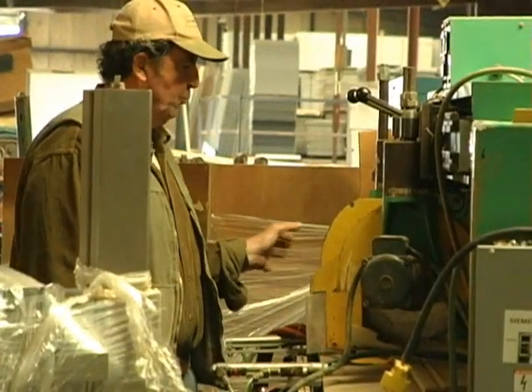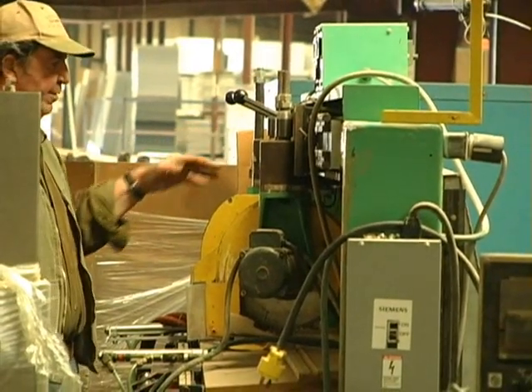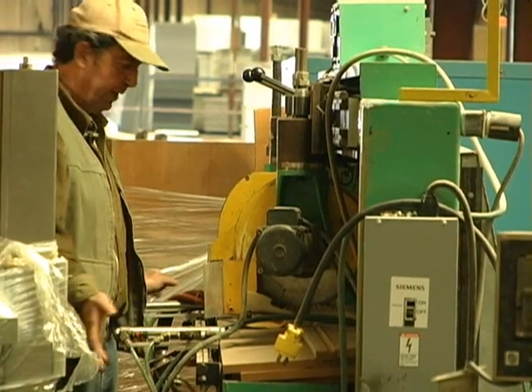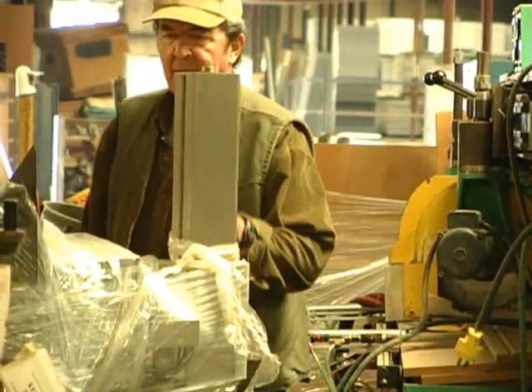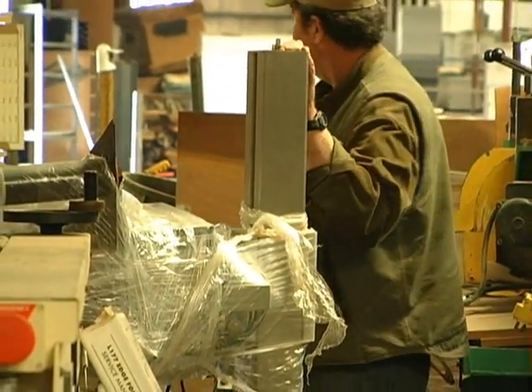This is another dual saw trim machine. Set up your calibration and put whatever angle you want on these two saws, then go ahead and trim them. You've got your hold downs and all that sort of thing. I want to say this is some type of a labeler here.